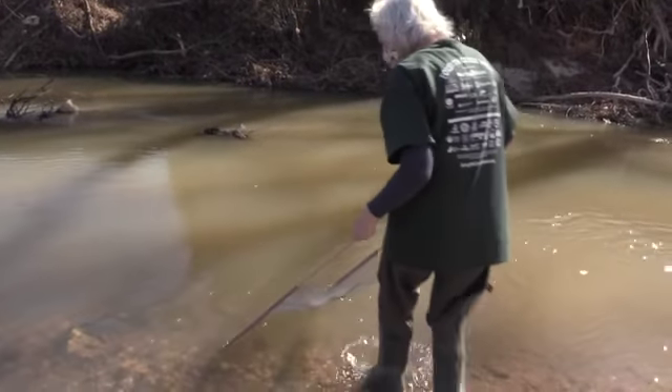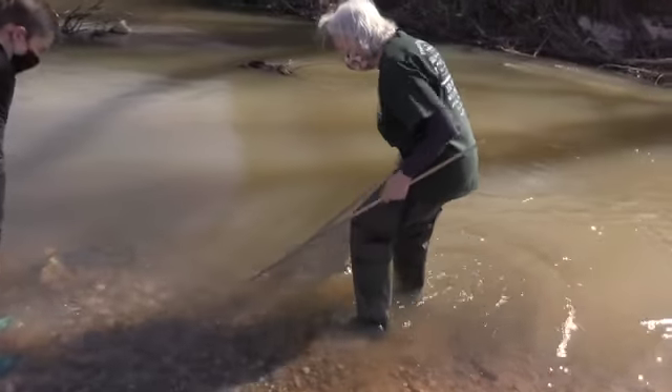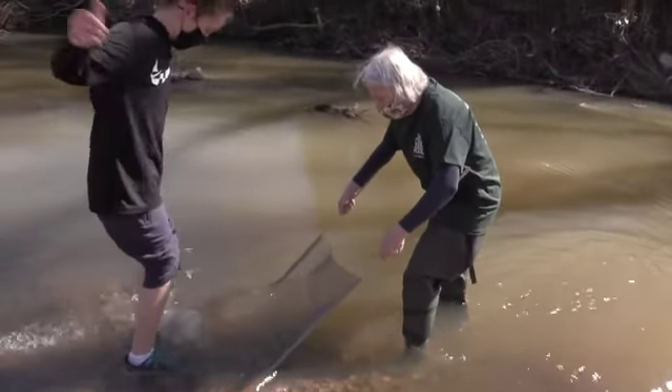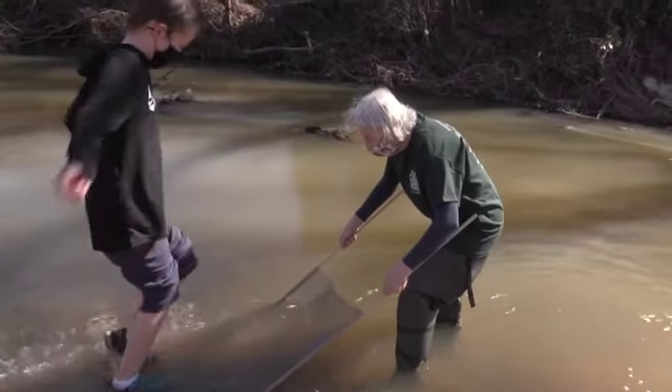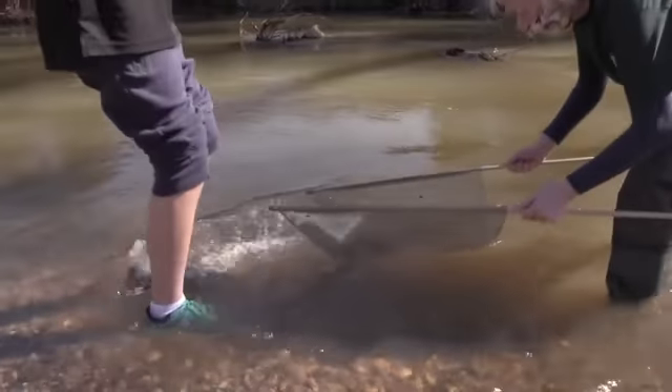I'm going to hold this and hold it here. If you just kick mud and put everything into it, just keep going. Let's see if we've done anything.